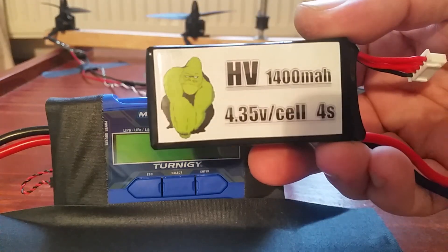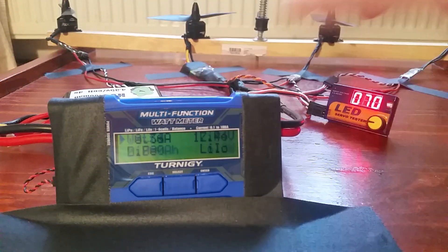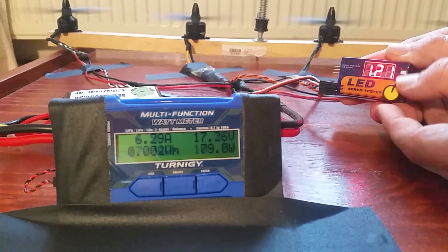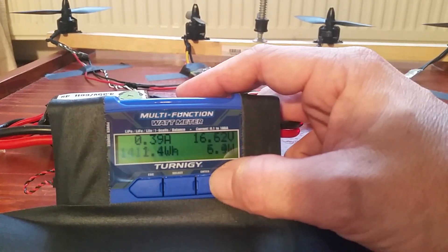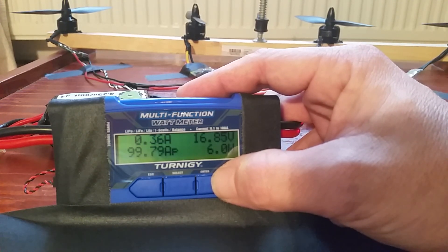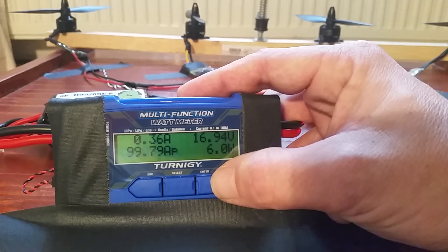Let me show you the HV difference. Green Gorilla HV 4-cell. 1412 watts peak, 13.4 volts minimum, 99.79 amps peak, 1412 watts peak. All right boys, not bad.